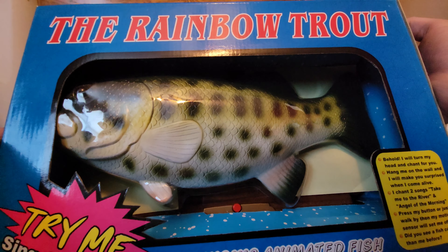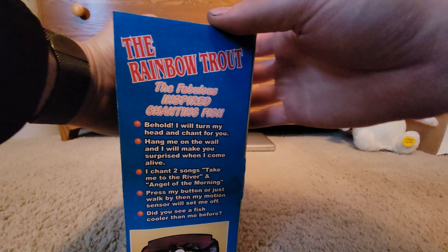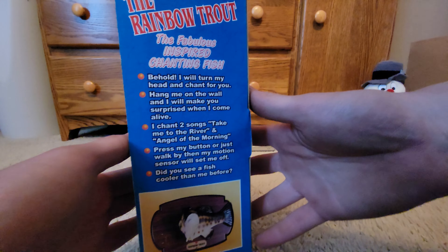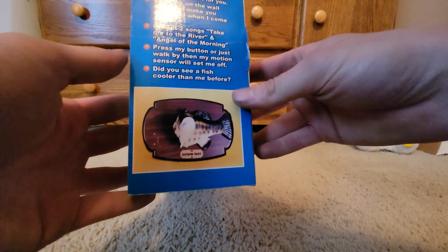Wow, that's weird — that's all I'm gonna say. The Rainbow Trout: 'The Fabulous Inspired Chanting Fish' — like a singing fish was copyrighted. Oh yeah, same thing there, there's a picture of him, and then here's the back of the box.